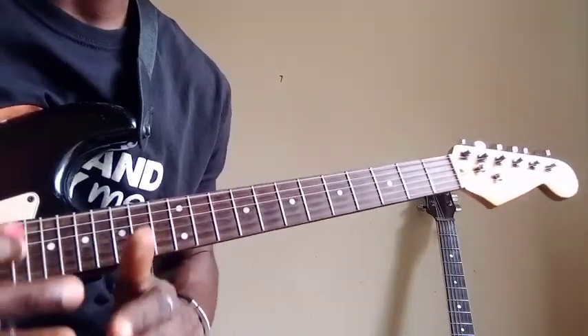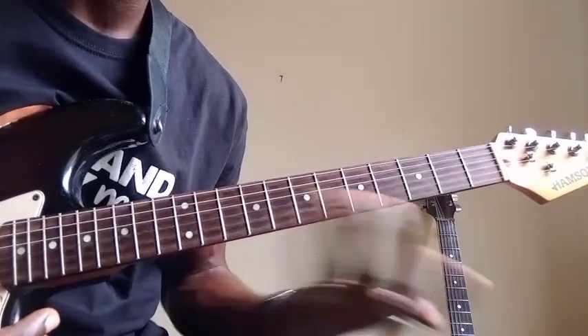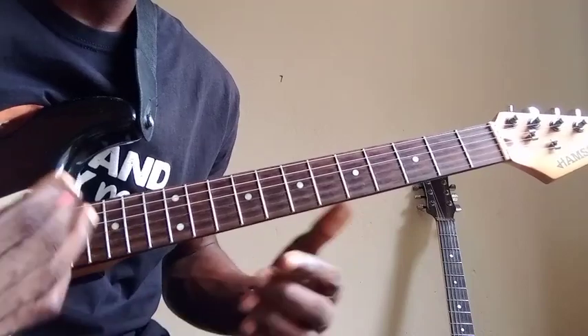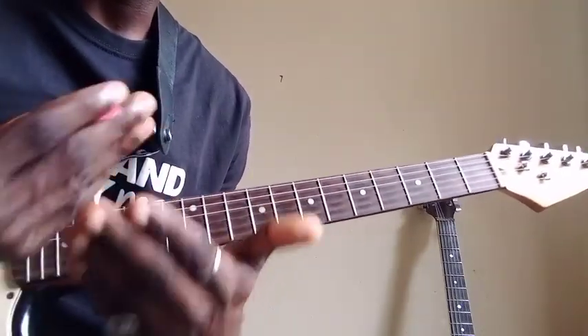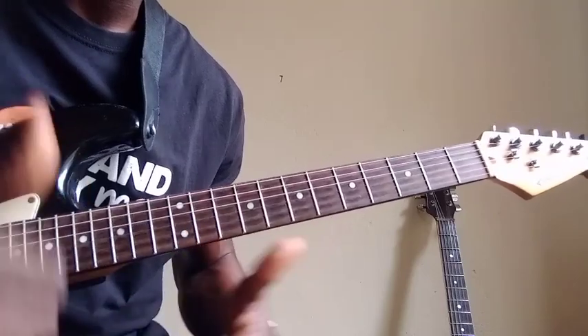Keep practicing that — work on it up and down, up and down, get your fingers used to it. You can see how you can improvise over a minor seventh chord or a minor seventh flat five chord. I'm going to show you more about that. Work on it and whenever you understand, let me know.